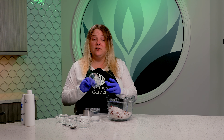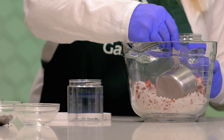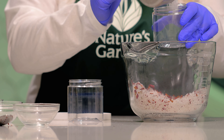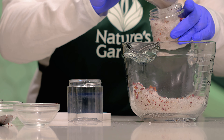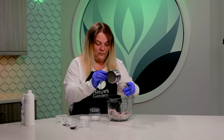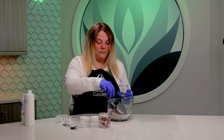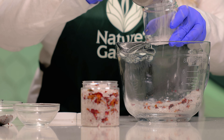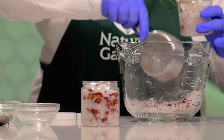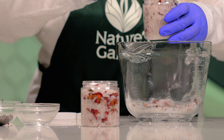And now all we have to do is place it in our jars. I have two eight ounce clear PET jars. And now we're going to mix it up.